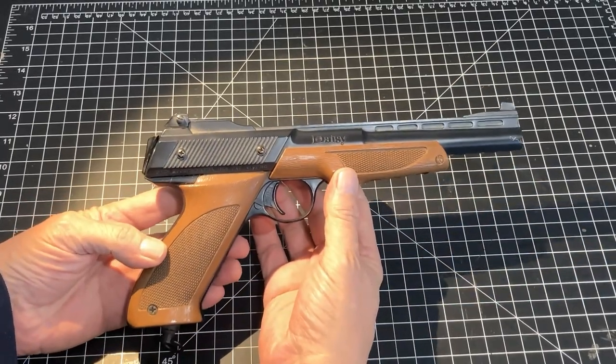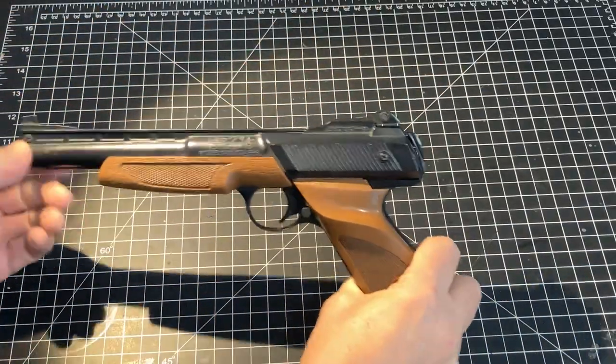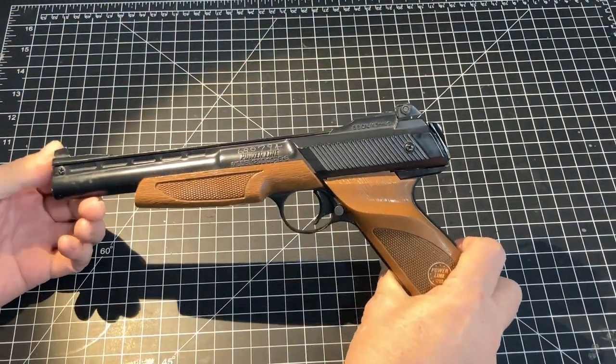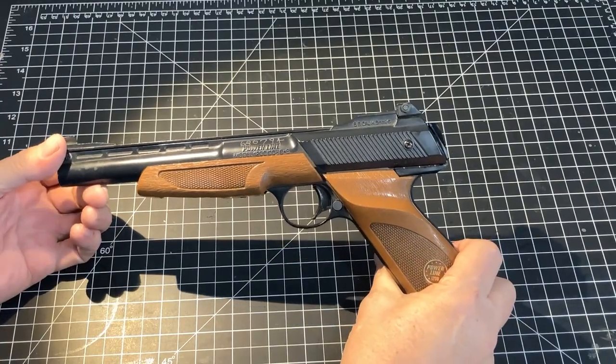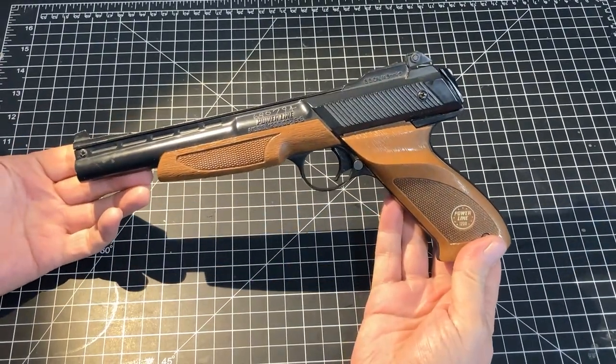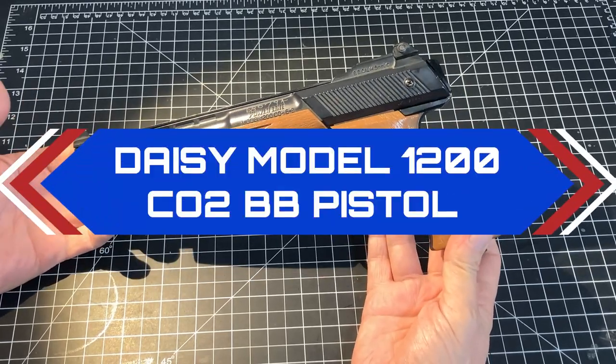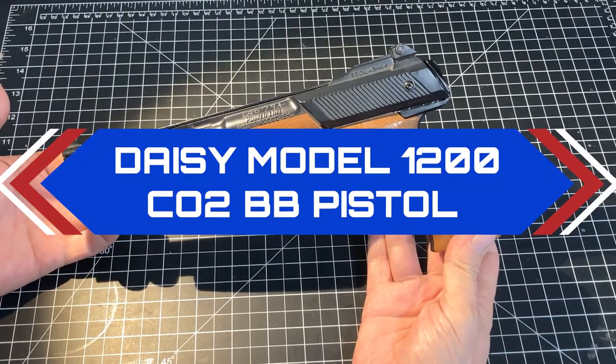This one is definitely one from the vault here, and I picked this up years ago in a pawn shop, if I remember correctly. This was an extremely popular BB gun from our youth — people my age. This particular model is the Daisy Model 1200.